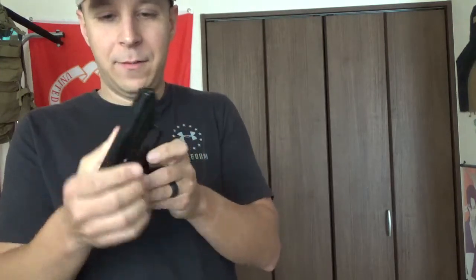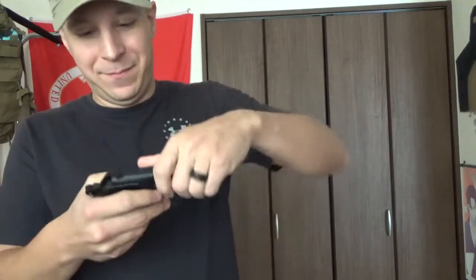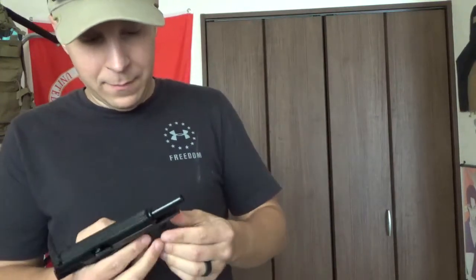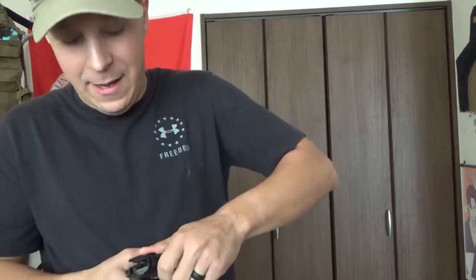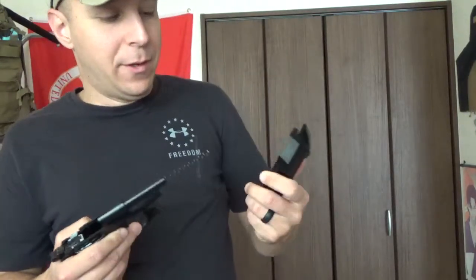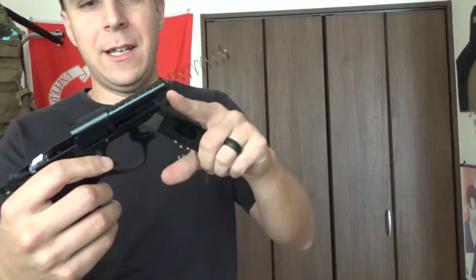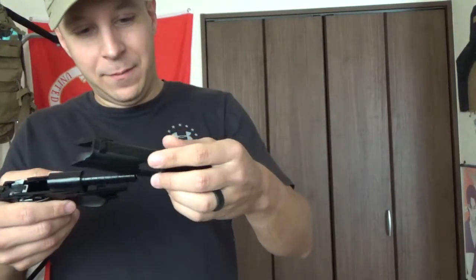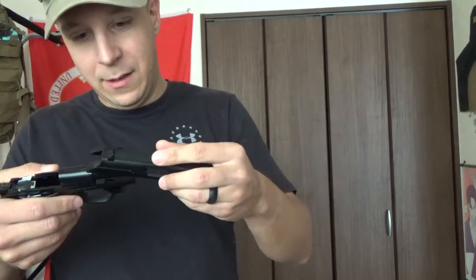The trigger guard pops out there, and that lets you basically pull the whole slide off. Actually, you pull the slide back and pop it off from the top — that all comes forward. As you can see, your return spring is actually on the barrel. There's your little gas port in there, so it's a very, very simplistic design for a relatively simple gun.